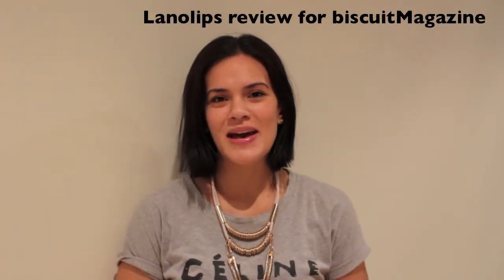Hi guys, it's Janet here for Biscuit Magazine. Today I'm going to be looking at another Lanolips product. This one is the Lemonade Lip Aid with Lemon Oil.